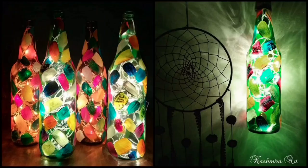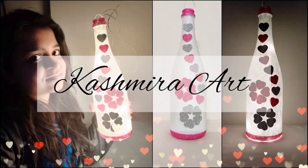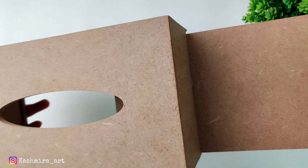Hi guys, hello everyone, welcome back to my YouTube channel. I'm Kashmira. In today's video we will learn something different. So this is an MDF tissue box we will makeover. If you purchase it, you will get it directly like this.